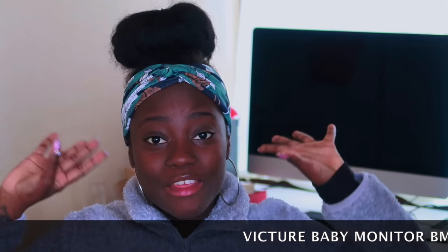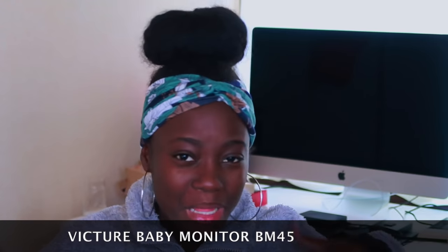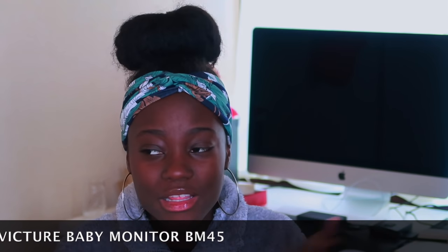Hey guys, welcome back to my channel! I'm currently in hubby's studio. I'm gonna be reviewing this baby monitor from Vicsure. For any first-time mom or moms in general who are really overprotective of their babies — whether it's your first child, your second child, your 15th child — any mom who knows about SIDS or has had that whole SIDS thing drilled in their brain, y'all will know how I'm feeling right now.